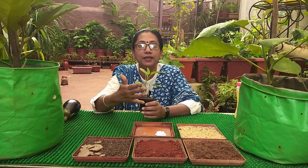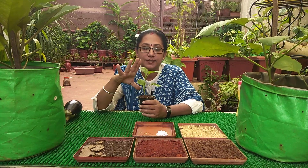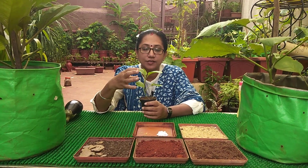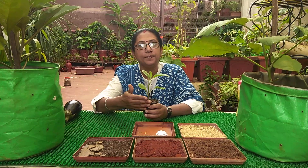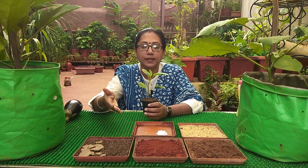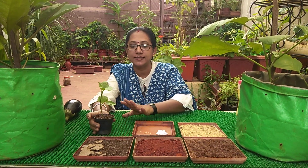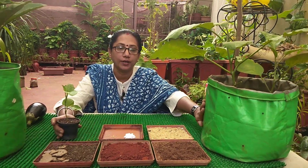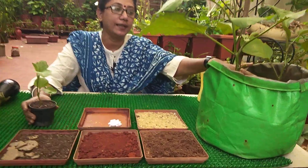Till the sapling is getting ready, it can be kept in a semi-shaded place. Once the sapling has five to six leaves, you can keep it in indirect bright sunlight. Once it has reached the required size, we can prepare our potting mix in any pot we want to transplant it into.